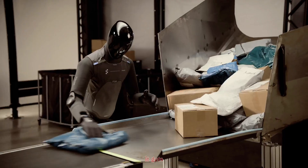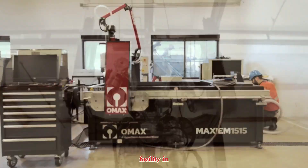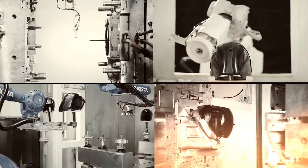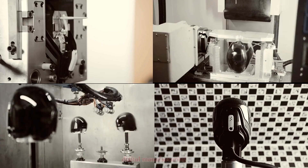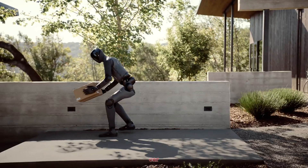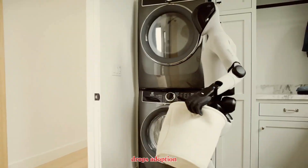Now let's talk scale, because this is where it gets unreal. Figure AI didn't just build a robot — they built an entire factory for them. It's called BotQ, a manufacturing facility in California designed from the ground up to mass-produce humanoids. We're not talking a few prototypes a month. We're talking 12,000 robots per year, scaling to 100,000 units in just four years. Every subassembly is tracked, tested, and logged in a digital manufacturing execution system for quality and traceability. That's how you shift from $500,000 prototypes to robots priced like a used car. If they hit Tesla's projected $20,000 price range, this isn't science fiction anymore — it's a real consumer product. And once that price drops, adoption explodes.